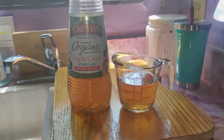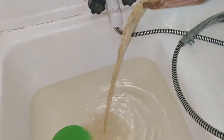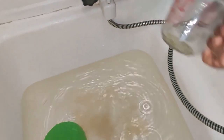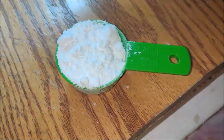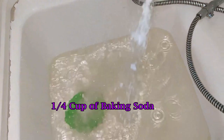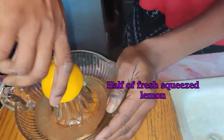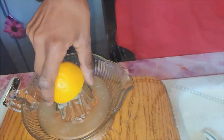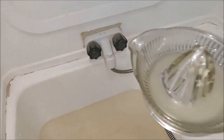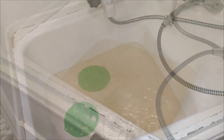Step two was an apple cider vinegar soak. This helps clean and detoxify my locks and remove excess dirt and buildup. It's two-thirds cup of organic apple cider vinegar, one-fourth cup of baking soda, a half a cup of squeezed lemon, and I top it off with hot water.